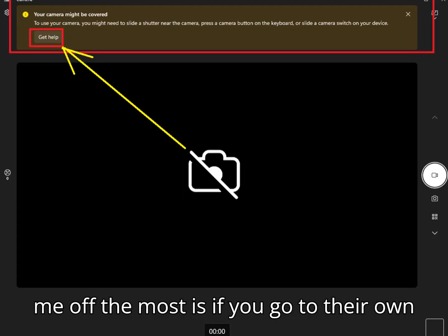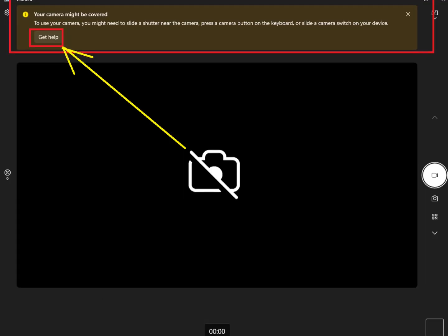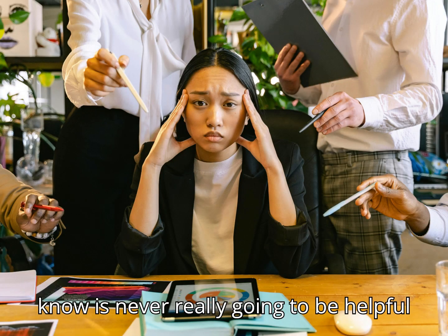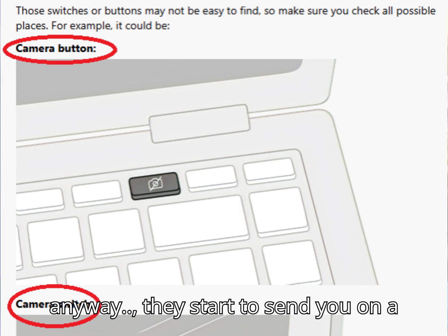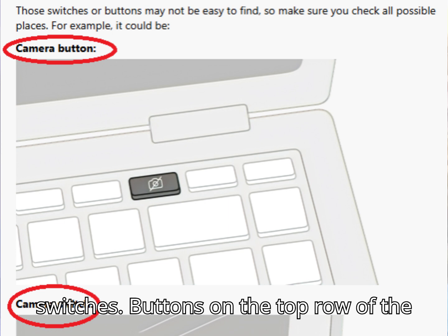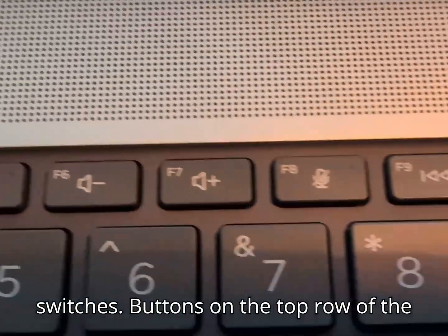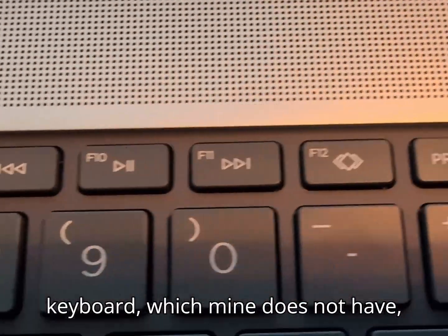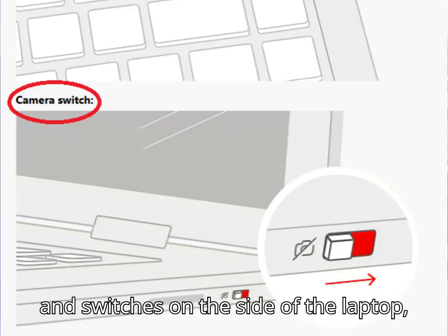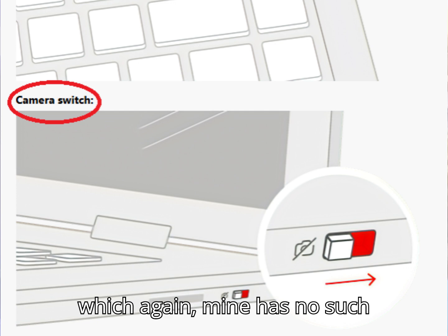What pisses me off the most is if you go to HP's own help tips — which you always know is never really going to be helpful anyway — they start to send you on a goose chase talking about buttons and switches. Buttons on the top row of the keyboard, which mine does not have, and switches on the side of the laptop, which again mine has no such switch.